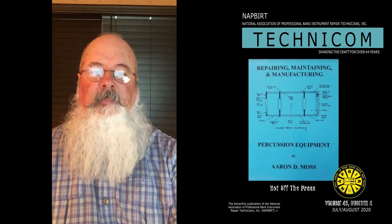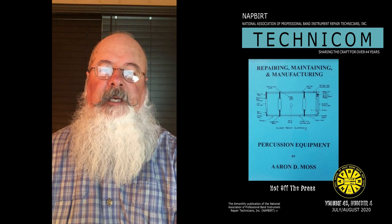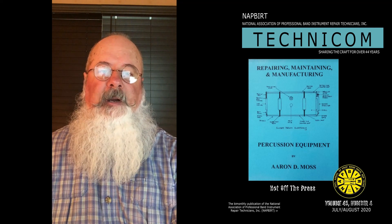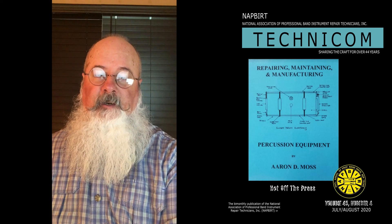Hello everyone, this is Bill Matthews with Knapper. I'm pleased to introduce a great book that any technician should probably own if you service any kind of school music programs. It's called the Percussion Repair Manual. It was written by Aaron Moss when he was in the university doing his master's, and then Aaron and I got together in 2019 to discuss the possibility of publishing this book for technicians. We are pleased to offer this book through Knapper and also pleased to have Aaron Moss offering percussion repair clinics based on the contents of his book.